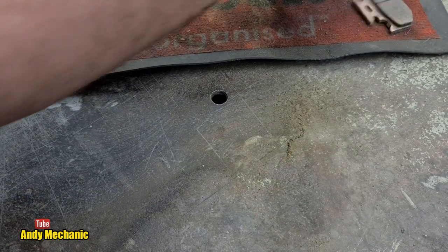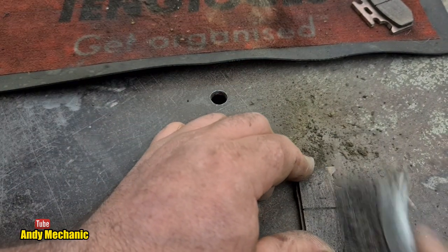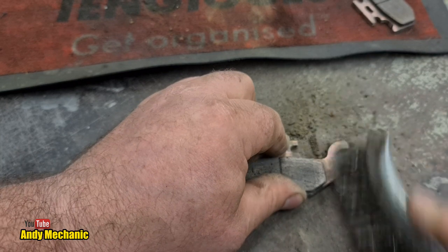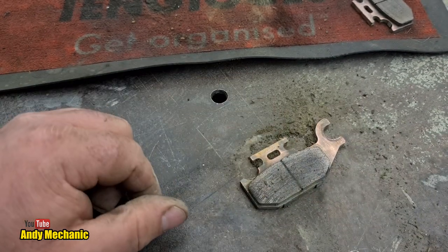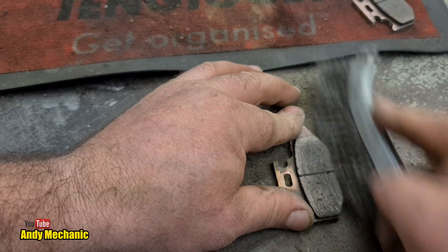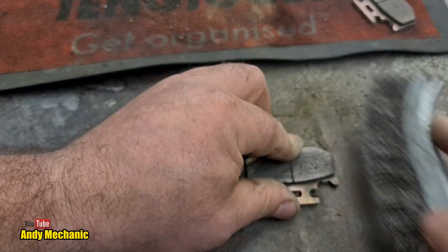That'll do for that one - we'll come back, there's one more thing to do on that yet. Let's get this bit out of the way first. I do brakes and a lot of stuff, but I don't make lots of videos on it because there's already a few on the channel about doing brakes on ATVs and motorcycles, so I don't see any point in repeating myself.